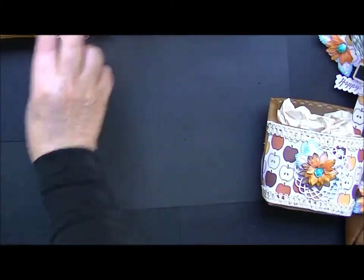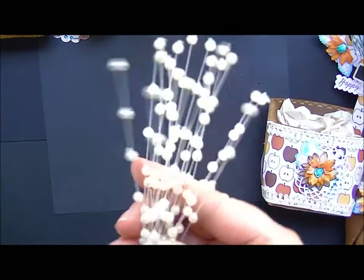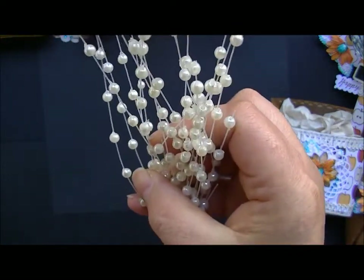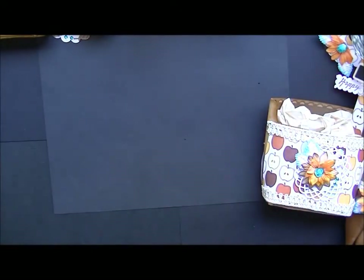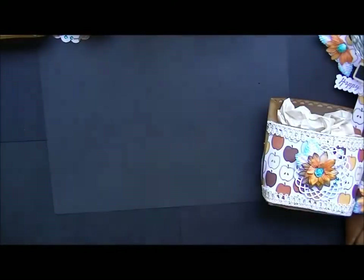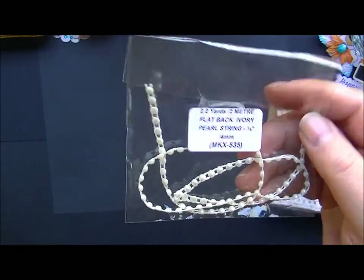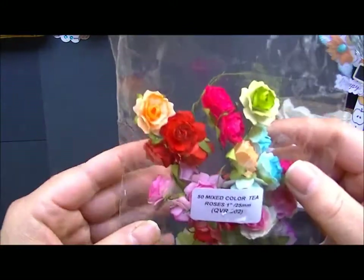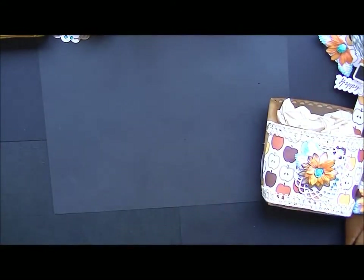The next set — I'll show you the items I used for this one. I used the Pearl Sprays, MKX 624, and these beautiful two-tone aqua wild roses — I love these things. I used the flat-back pearl in ivory, and I've also used the mixed-colored tea roses. And this is what that set looks like.